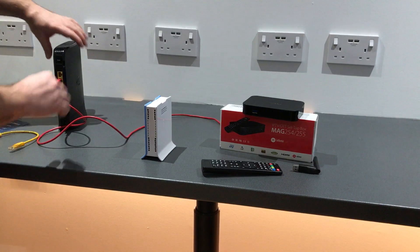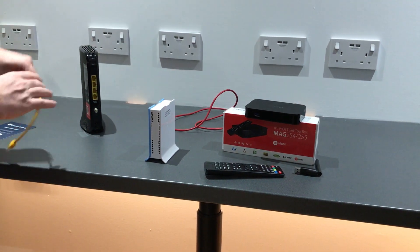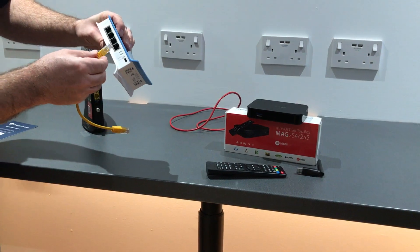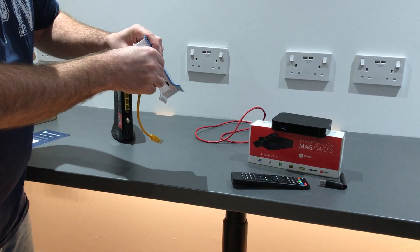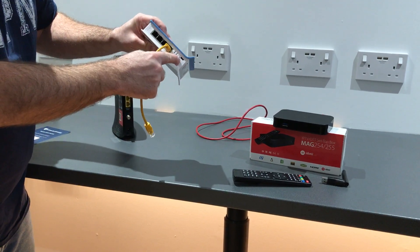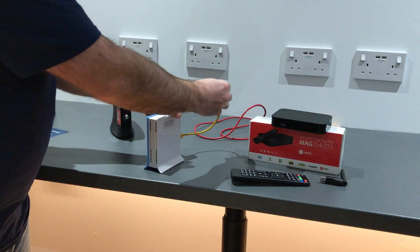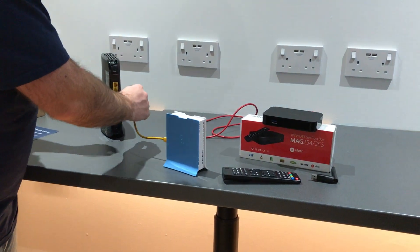Now we disconnect the MAG box from the Virgin router and connect this cable to Port 1 — always Port 1 on the Liberty Shield VPN router. It's always the one closest to the power supply. That can then be connected to any port in your Virgin or ISP router.